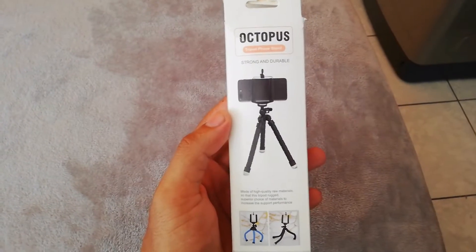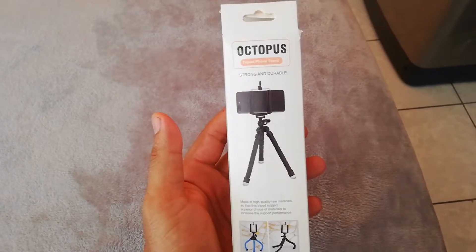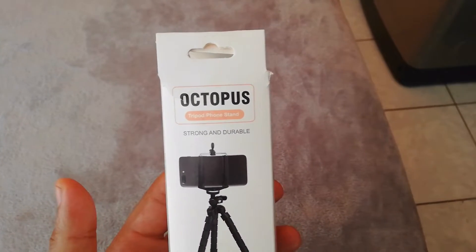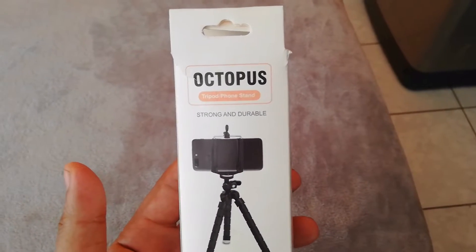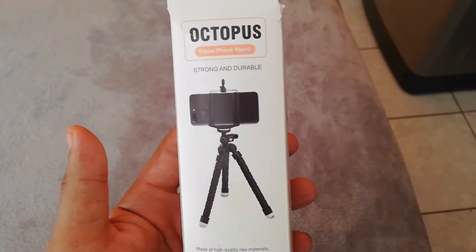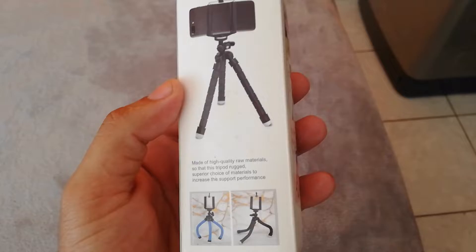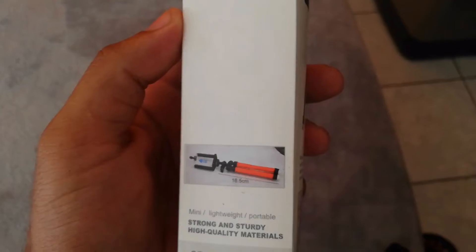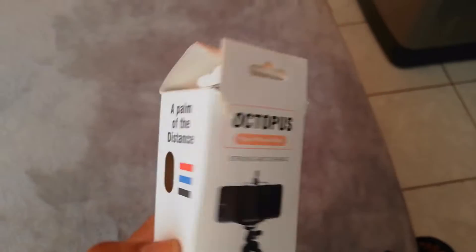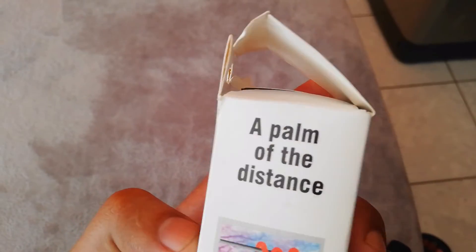Good morning, good day, good afternoon, or wherever you may find yourself on this beautiful green planet today. I have another unboxing for you — it's the Octopus tripod phone stand. It claims to be strong and durable, and I will see about that after the review. I've actually been itching since yesterday to open up this puppy, so let's get to the good stuff.